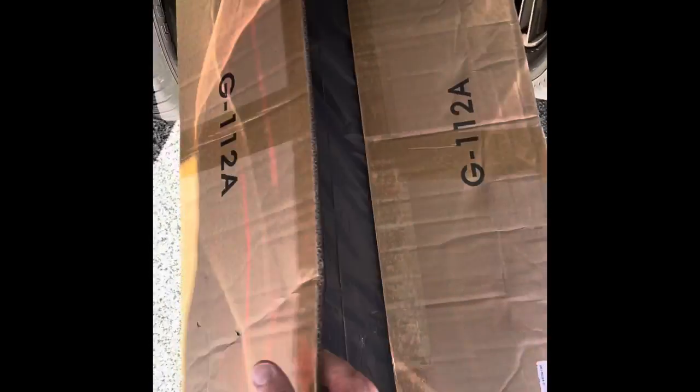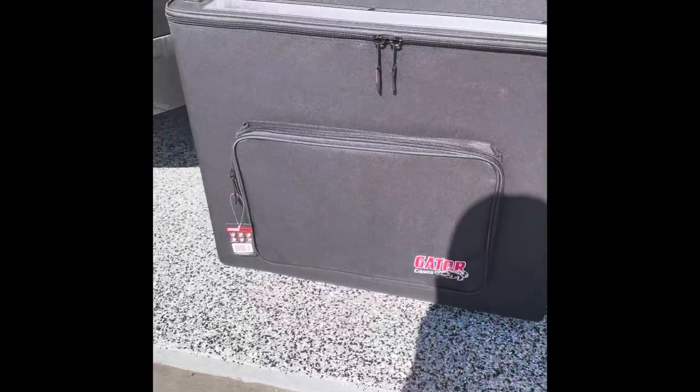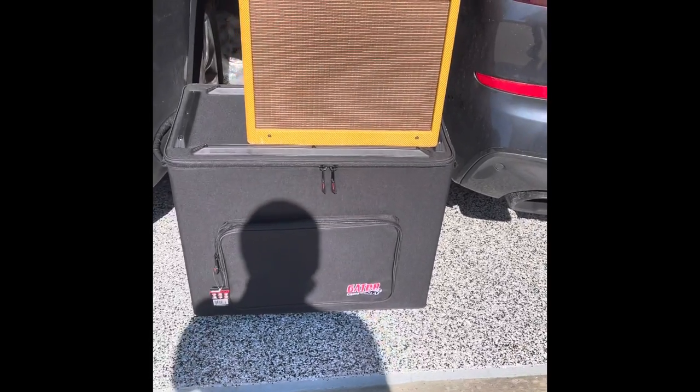They're definitely big. There it is — unwrapped. I mean, this thing's big. It's a Fender Blues Jr. Right there. So that's the amp this case kicks for.